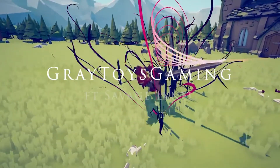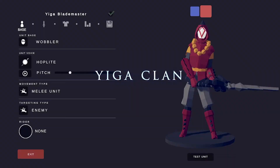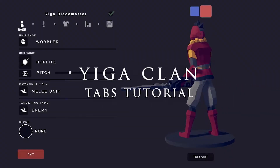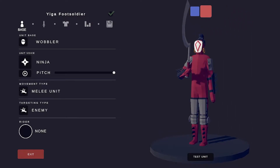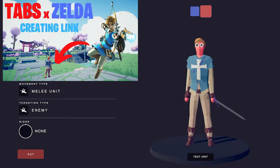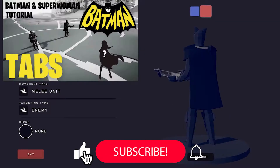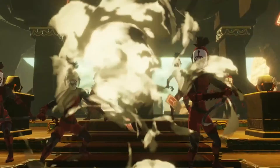Hey guys, welcome back to Great Toys Gaming. This is Savage Lionel. Today I'll be showing you how to make the Yiga Blade Monster and Foot Soldier from Breath of the Wild in Tab's Unit Creator. I'm always making more Tab's videos, so please don't forget to subscribe to the channel. And with that, let's get into it.